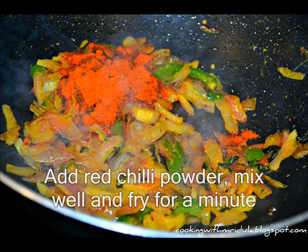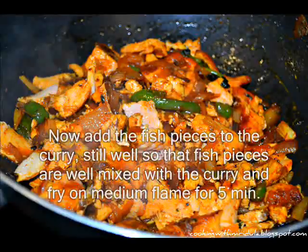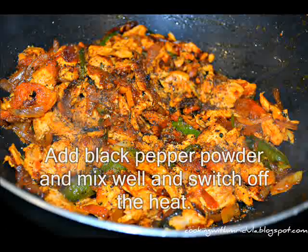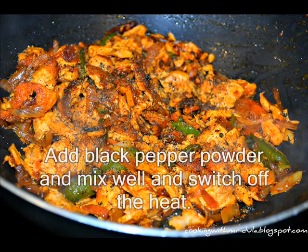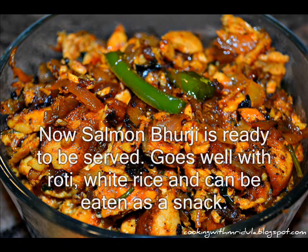Now I put the fish together. Put the fish in the middle. Put the salmon fish in the bottom. Put the fish with white rice. It's very nutritious.